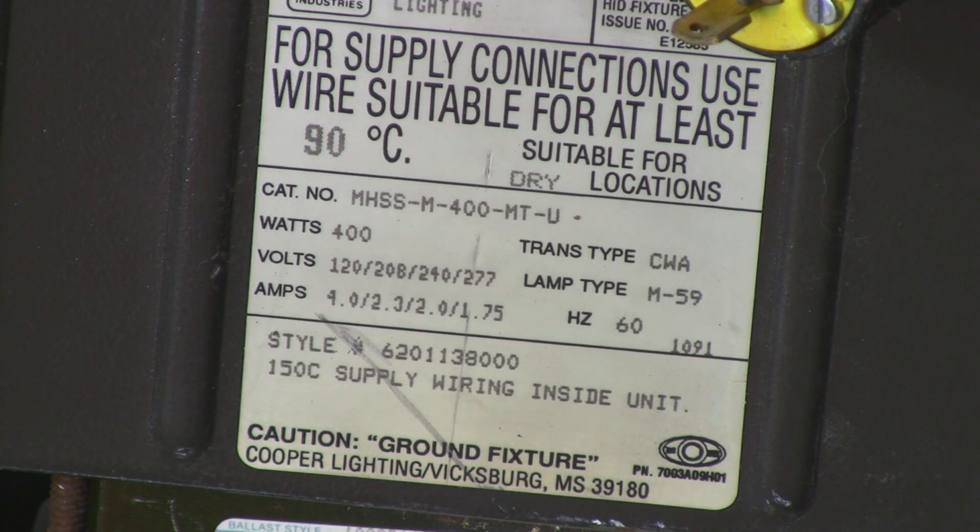You want a multi-tap system so you can change the input voltage to match the voltage of the outlets in your home. This one is wired for 240 right now, but it includes the wiring inside the ballast to change it back to whatever voltage you want — 120, 208, 240, 277 — as you can see there.